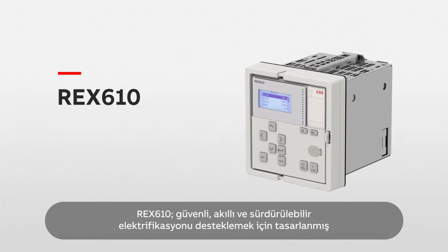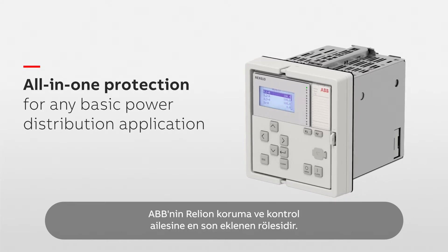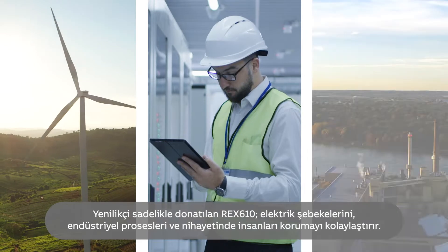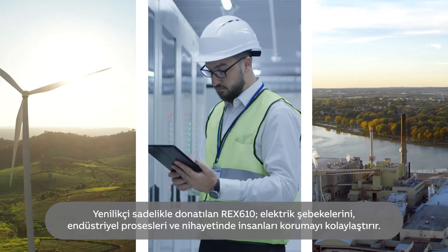This is REX610, the latest addition to ABB's Relion protection and control family of relays. Designed to support safe, smart and sustainable electrification. Packed with innovative simplicity, it makes protecting grids, industrial processes and ultimately people easier.